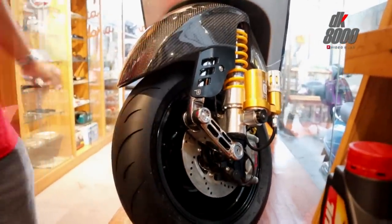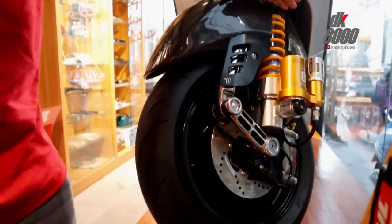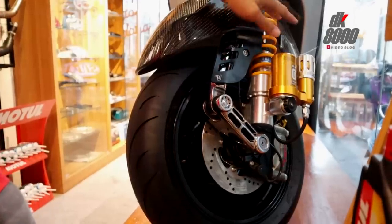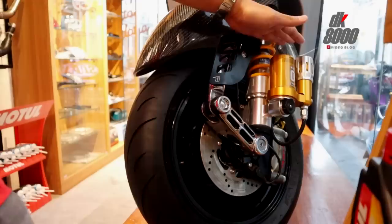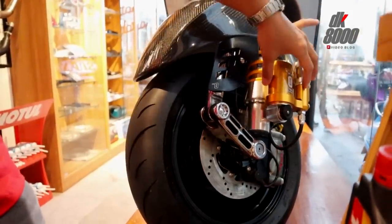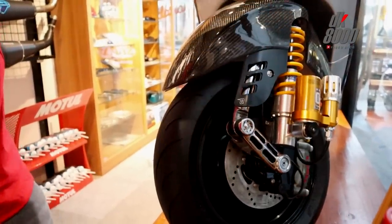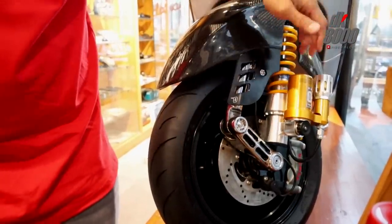Yang paling eksotis adalah dari sisi shockbreaker — sudah menggunakan Ohlins, tapi ini adalah Ohlins Special Edition: Ohlins Limited Vespa Special Custom by Ohlins. Beda banget, bentuknya kayak gini dan tabungnya terpisah. Ini dihargai 28 juta rupiah.